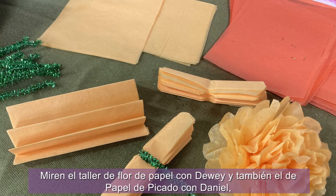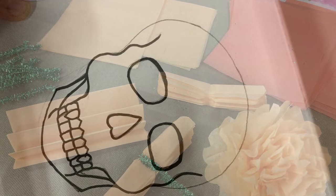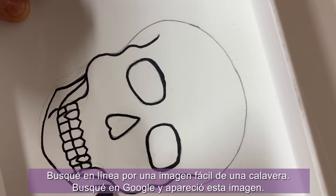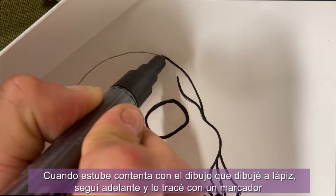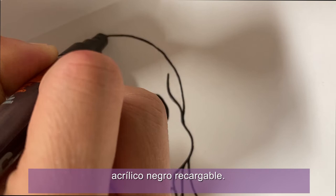Feel free to look at Dewey's class workshop from Flor de Papel and also Daniel's Papel Picado, which are also other workshops available. I searched online for an easy skull image on Google, and when I was happy with the drawing I drew in pencil, I went ahead and traced it with a refillable black acrylic marker.